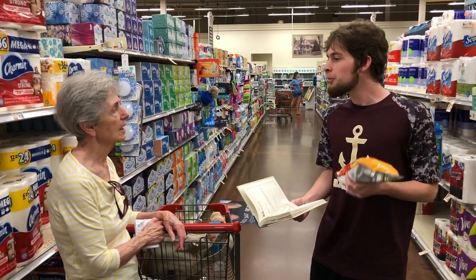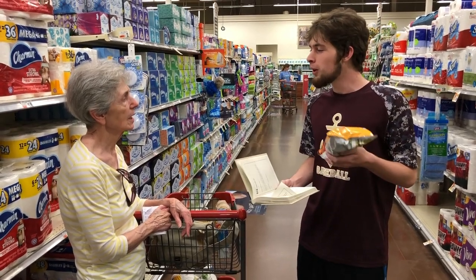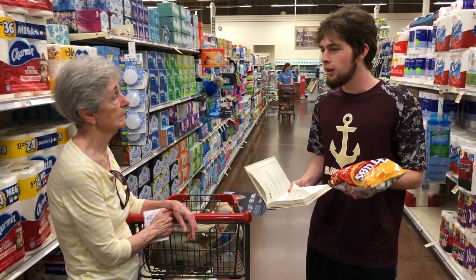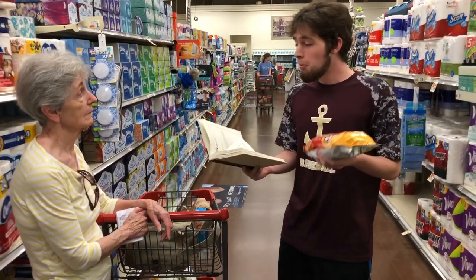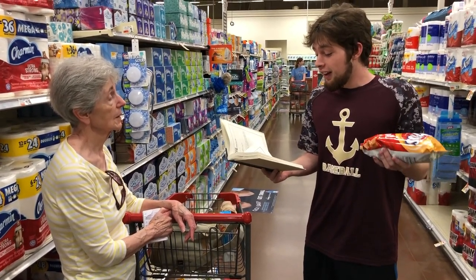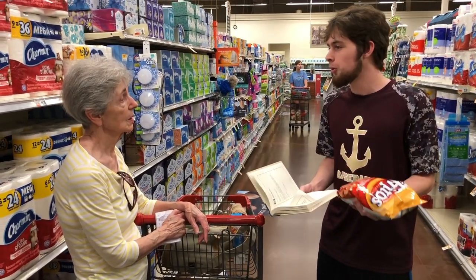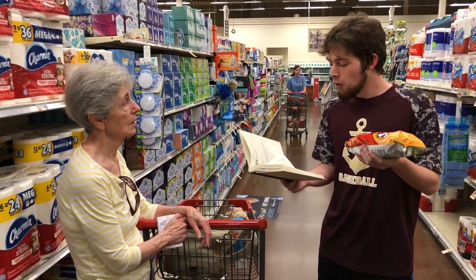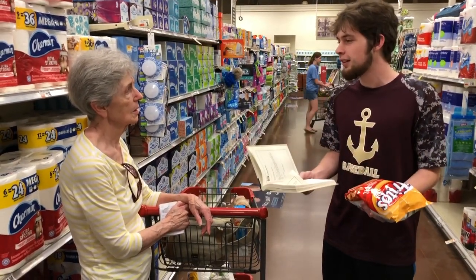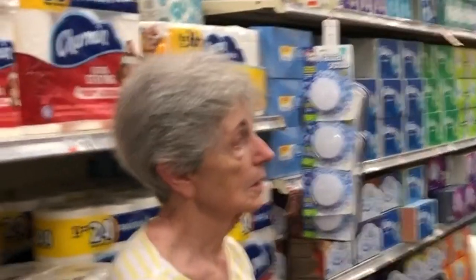I'm an avid snack eater. I've been eating snacks my entire life. A friend recently told me about Fritos — never heard of them. I was like, Fritos? What are Fritos? I tasted them and noticed something about them. They're all curled. Every single one of them was hard and crunchy and salty. I threw the bag away right away. Like, what is that? That's terrible.